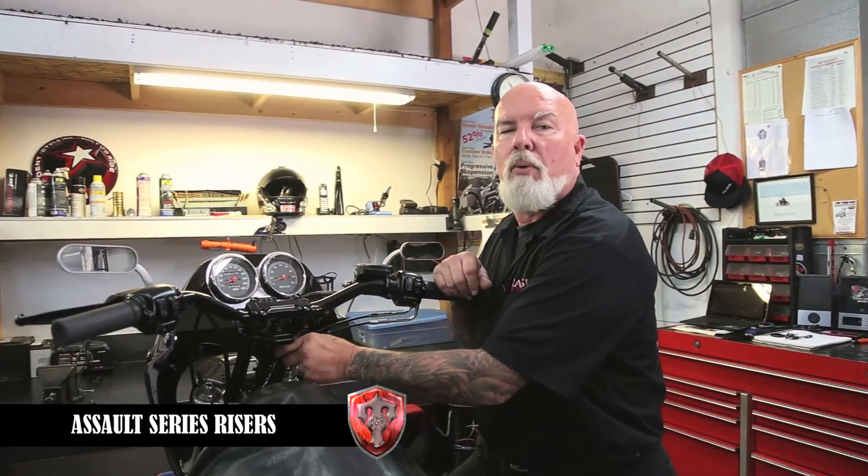Hi, this is Ron Piner again for Trask Performance. Today we're going to do a video on installing our Trask bar risers.